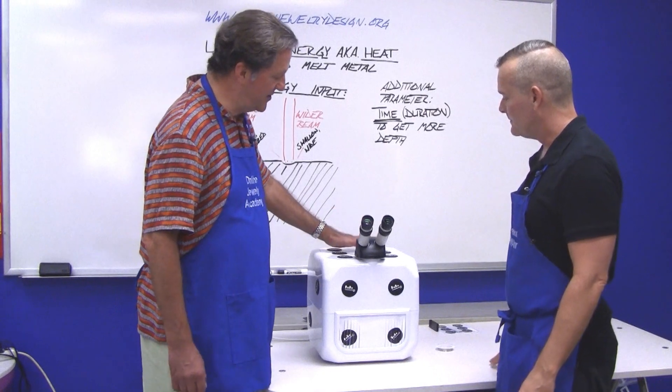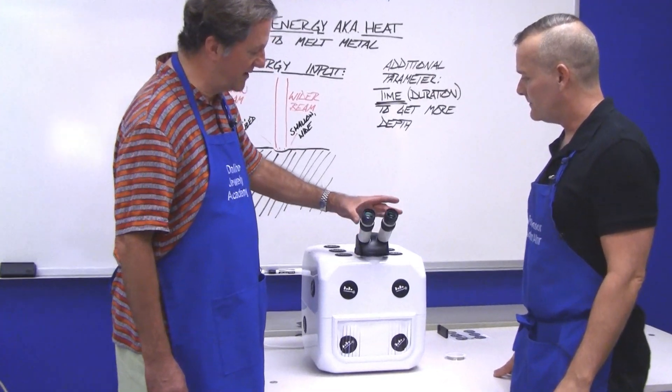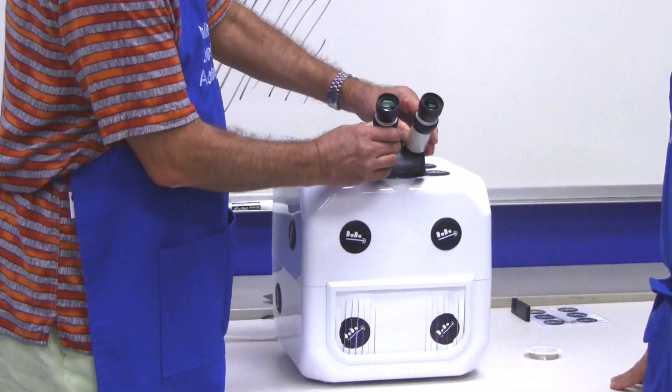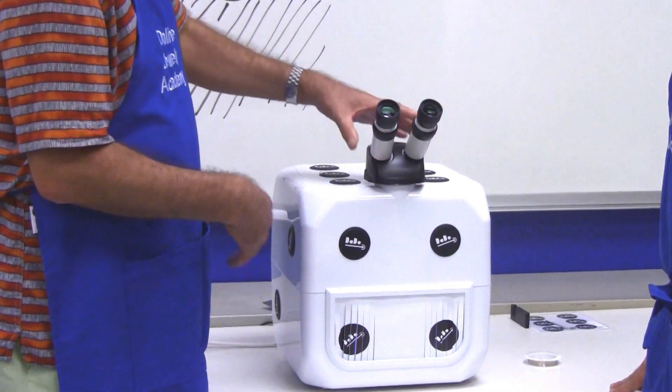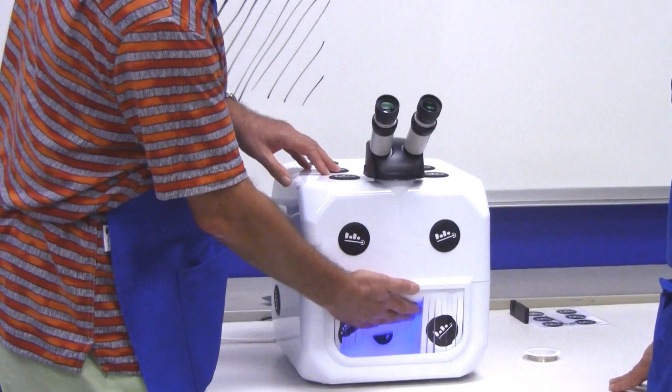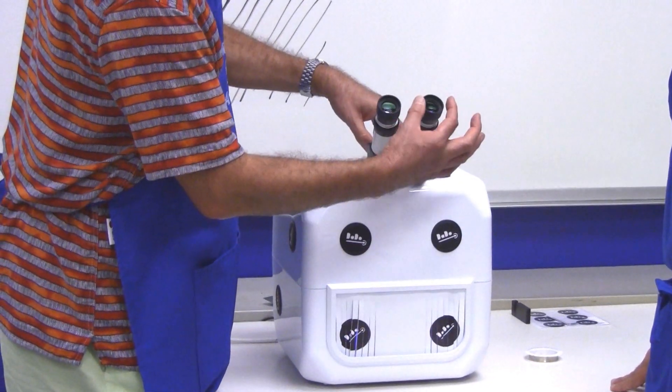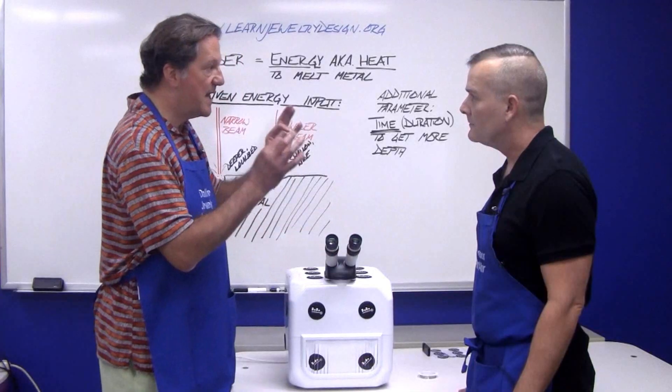So, you've got the laser unit actually in here. You've got two oculars that are adjustable to the intraocular distance of your eyes — it changes with people. You've got the actual chamber in here where the action takes place. The laser shoots down, and you can find the position via a crosshairs, as you'll see.